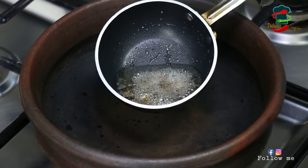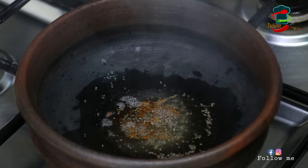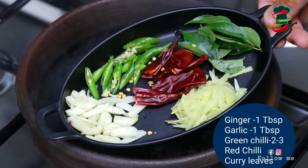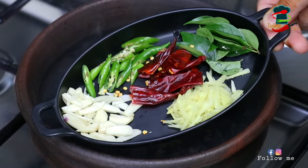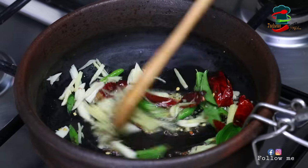I am ready to put a plate on the pan. I love this pan. I am going to fry the pan. It is a little bit in the pan.